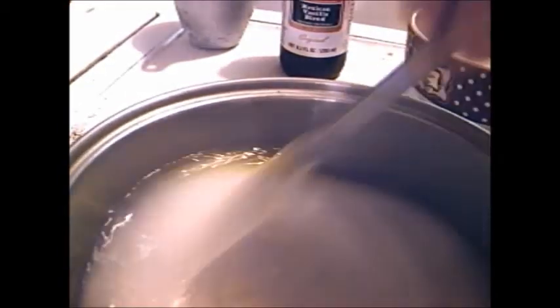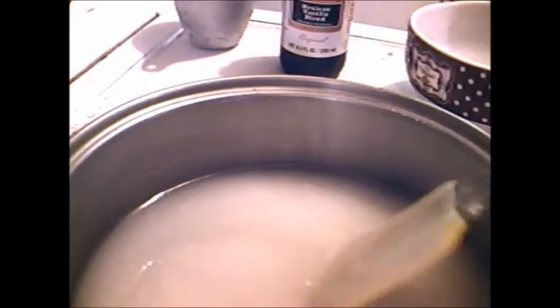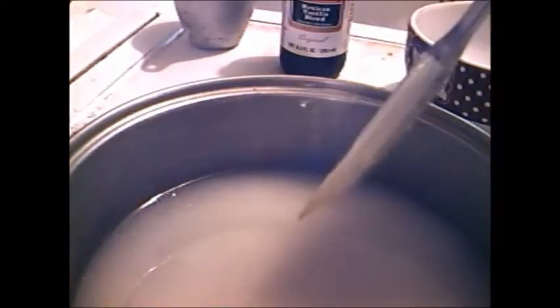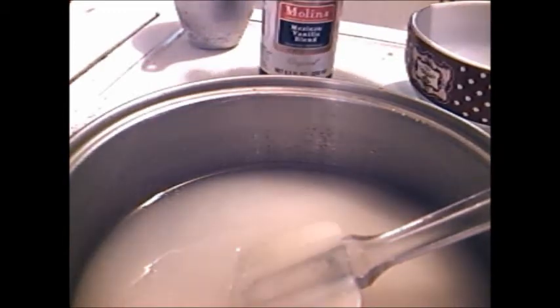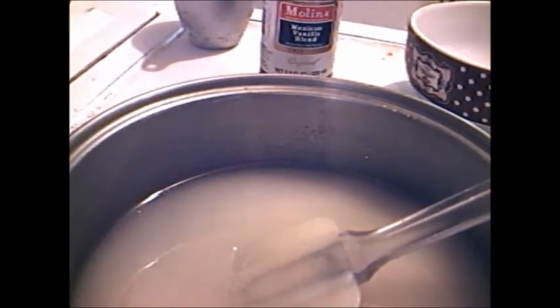And a teaspoon of vinegar. What I'm gonna do is take my laser thermometer and heat this sugar mixture up to 238 Fahrenheit. That's simple enough, ain't it — two and a half cups of sugar, one half cup of water, one half cup white corn syrup, and one teaspoon of white vinegar.